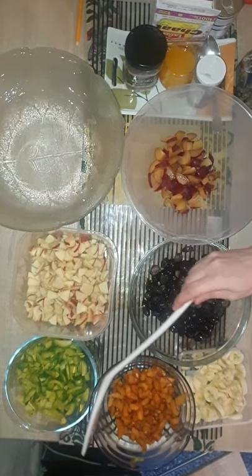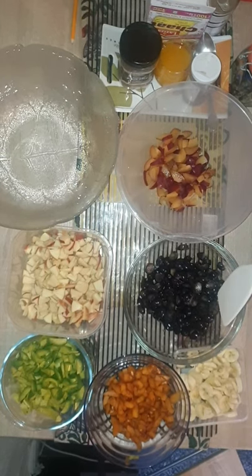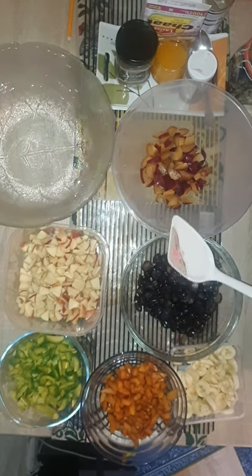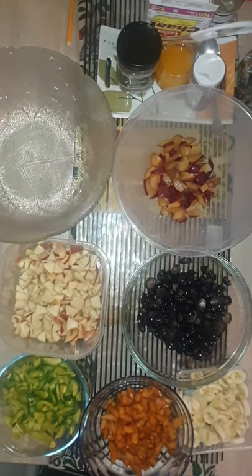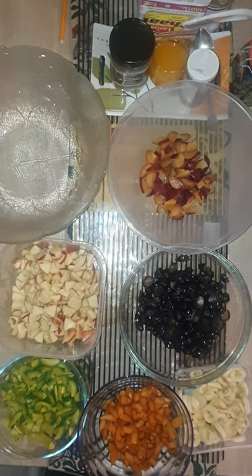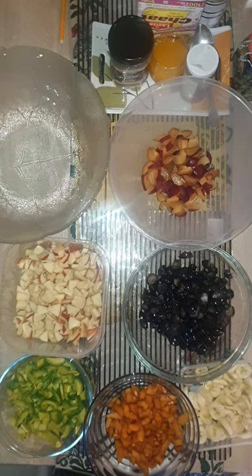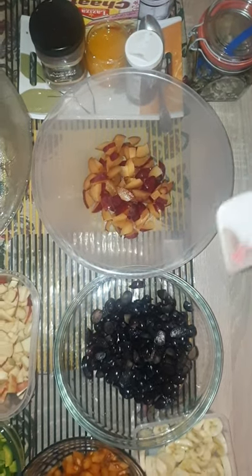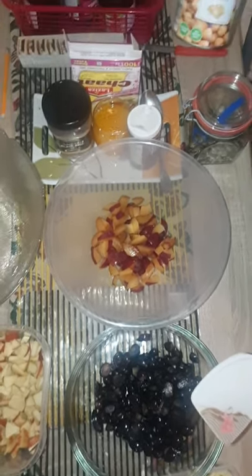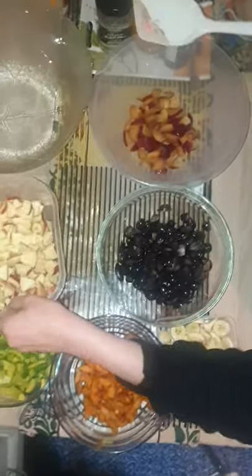avocados, bananas, grapes, plum, black salt, two oranges, lemon juice, black pepper, and mixed seeds. I will also add chickpeas — this is a game changer in this recipe. Let's start our recipe.